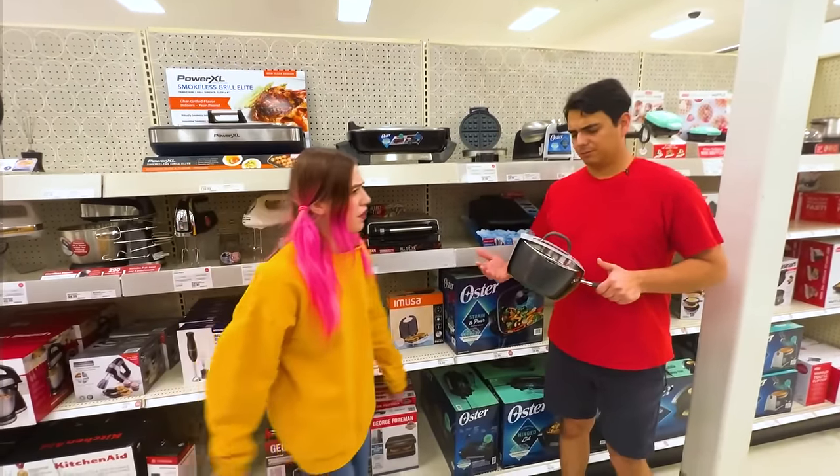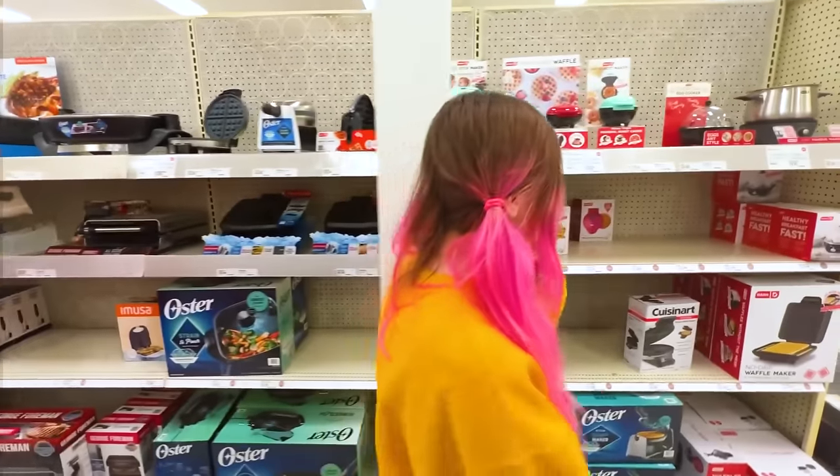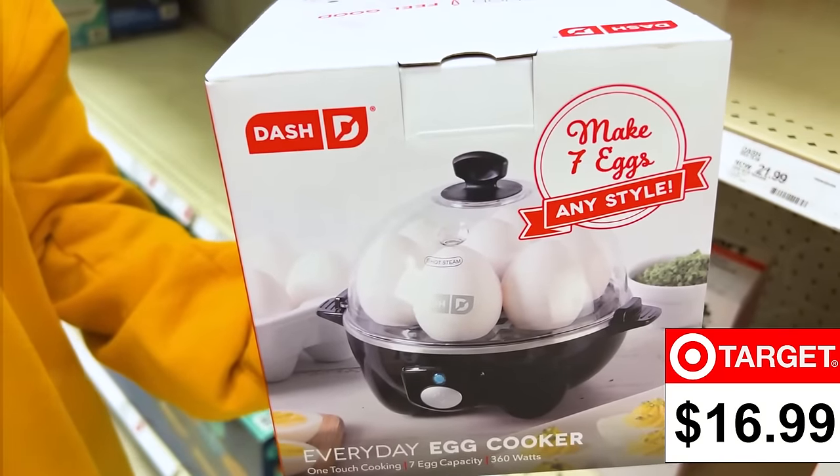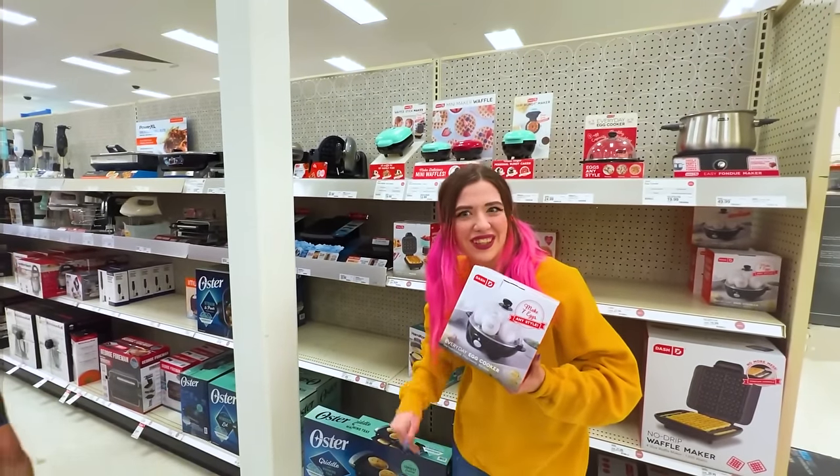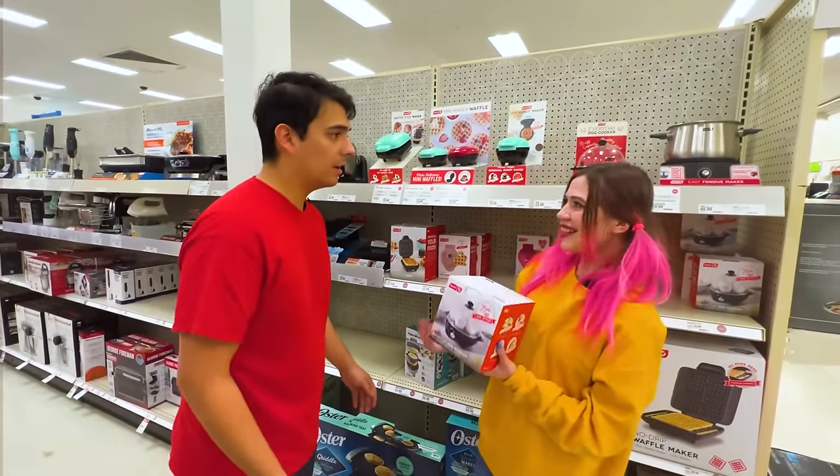Are you serious, Max? We have a lot of pots at home. So what do we use? Put that away and I'll find something better. I found this — for $16.99, this is the Everyday Egg Cooker. This will be so helpful. Did you find something? Yeah, I did. Let's go home.